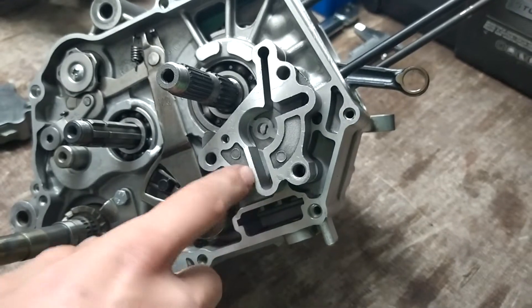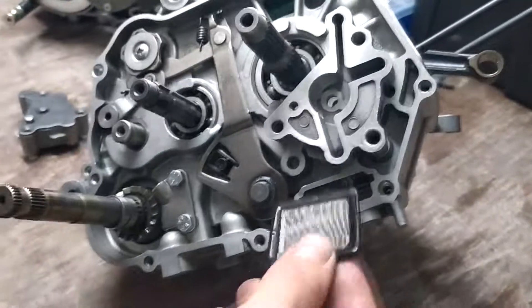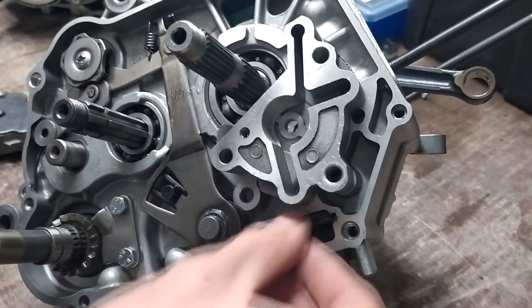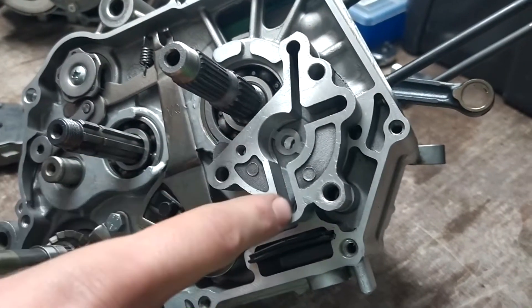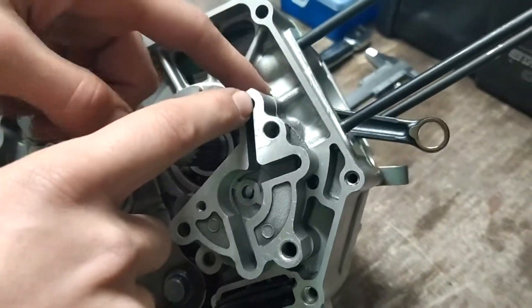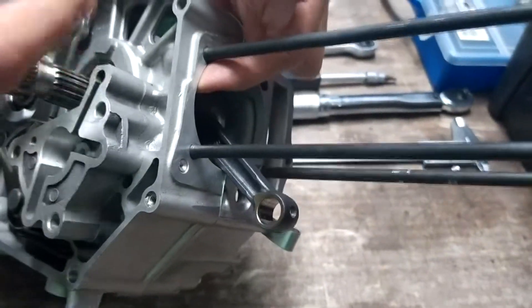The oil comes from the bottom. There is a seat, which is the most critical part. The oil comes from the bottom and moves up.